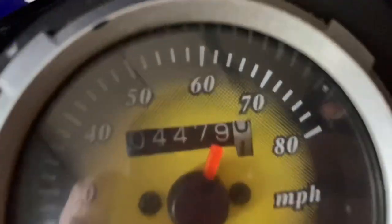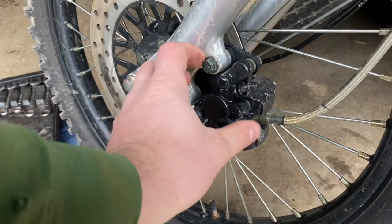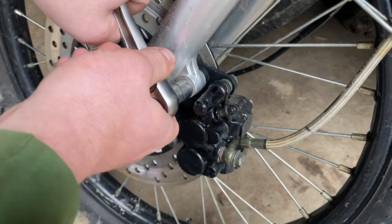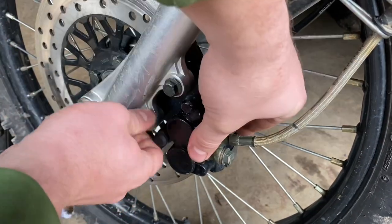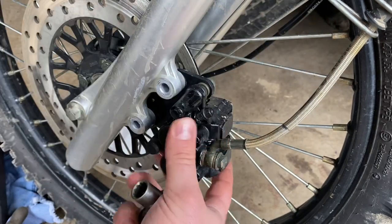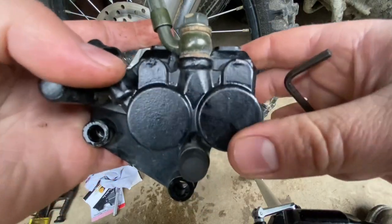These are the original brake pads — they've been on here for 4,479 miles. The first step is to remove these two 12-millimeter bolts. Once you have both bolts out, your whole caliper and assembly will kind of fall to the side. Next we're going to remove the brake pads.